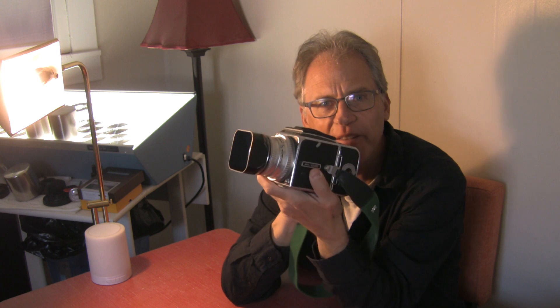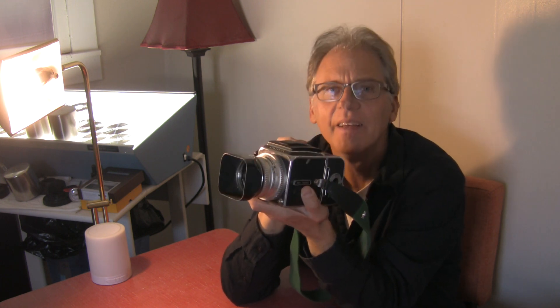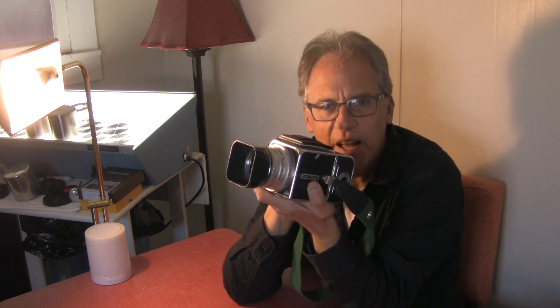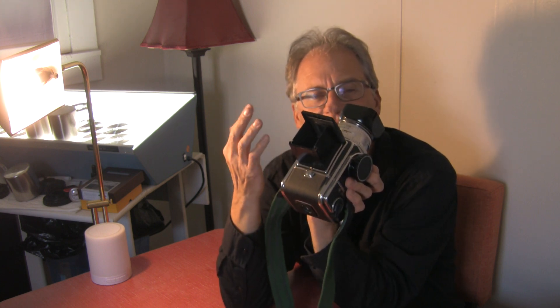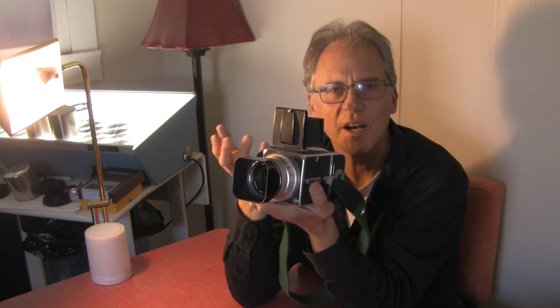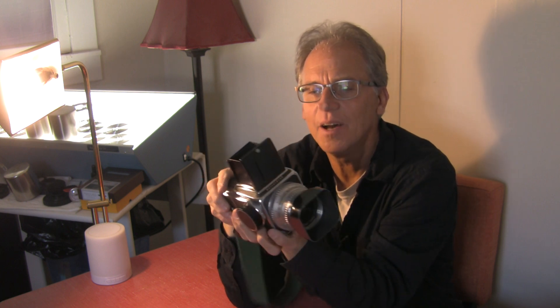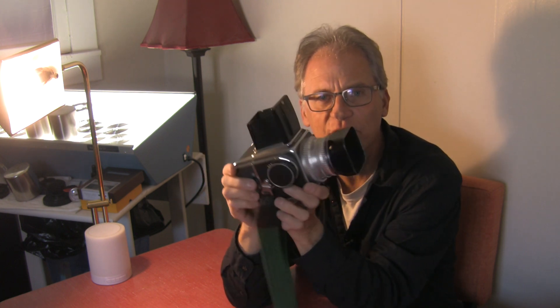So today I'm going to talk about the Hasselblad. This is a Hasselblad 500C — it's actually a CM. At the end of the 500C run, they ended up not changing the name, but if it had a removable prism and a removable ground glass, then it was actually a CM. That's the only difference between the C and the CM: the CM had a ground glass you could change out yourself, whereas the C did not. And this has a waist level viewfinder, my preference for shooting a Hasselblad.